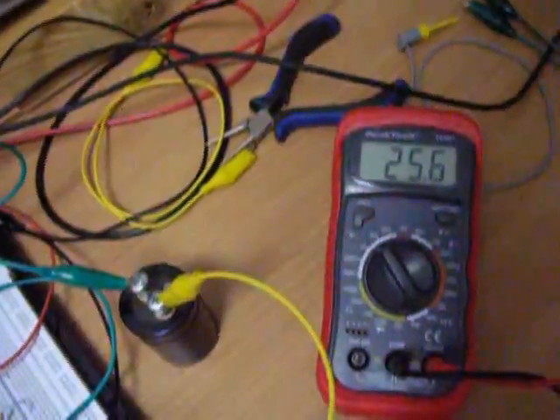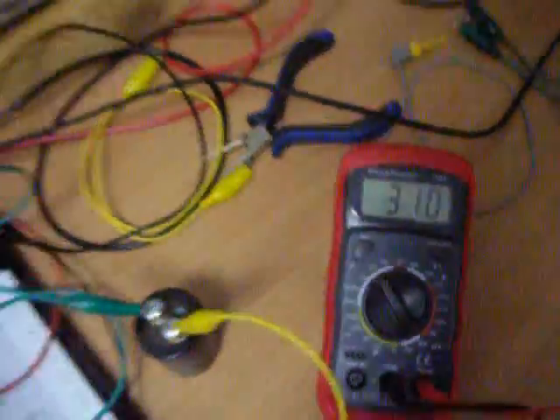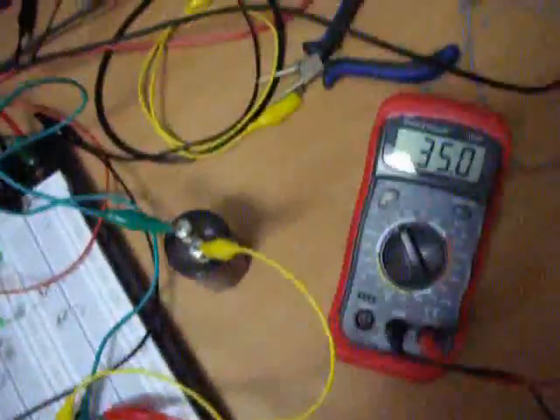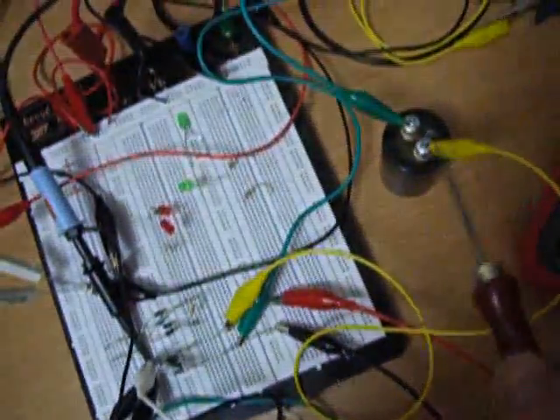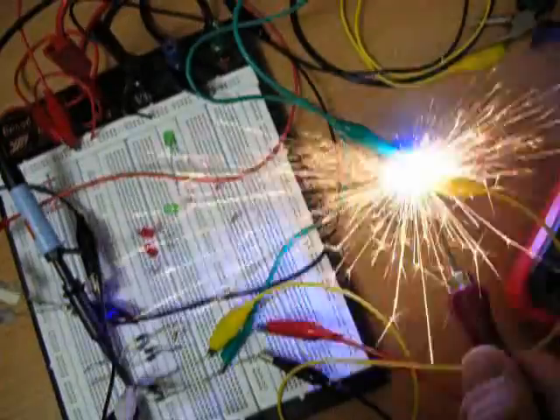Here we go — and now we're going to have 30 volts again... just a few seconds... 35 volts. 3300 microfarads — check this out!